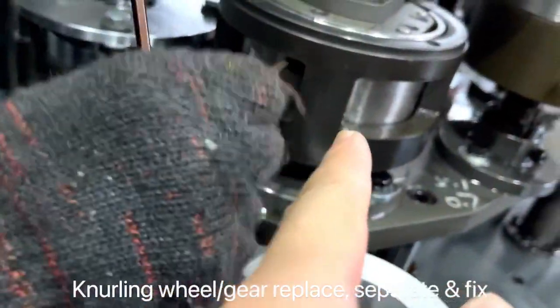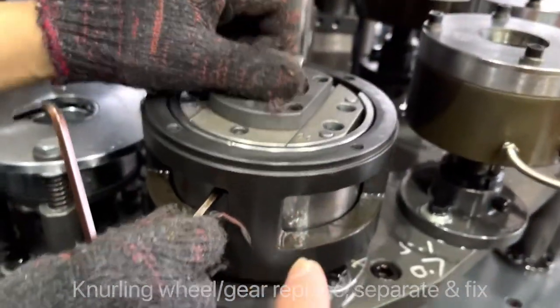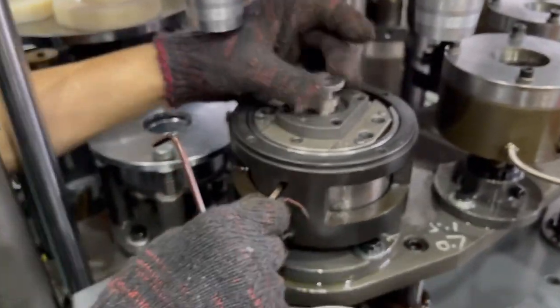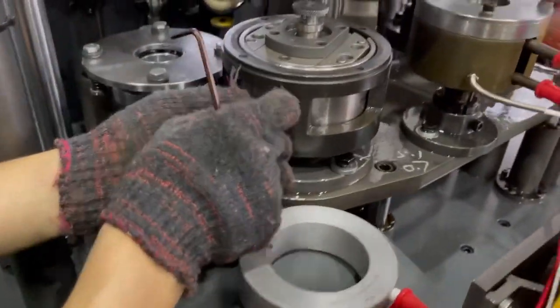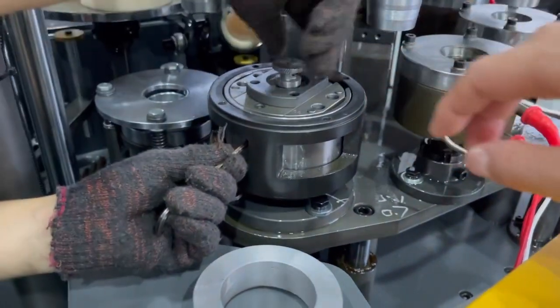Here is the plug. You should keep it inside. Inside is the plug, this one. And then you should fix it.